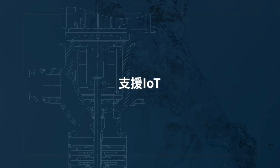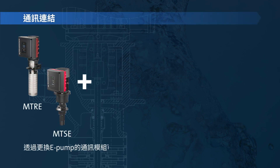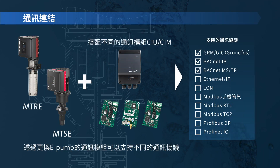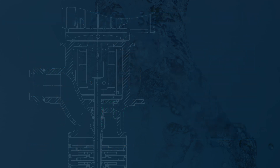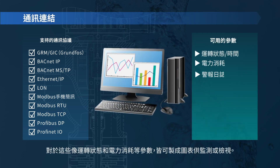IoT support. The Grundfos E-Pump can support various communication protocols by installing separate modules. Operating status, power consumption, and other parameters can be monitored.